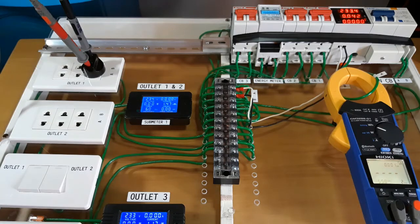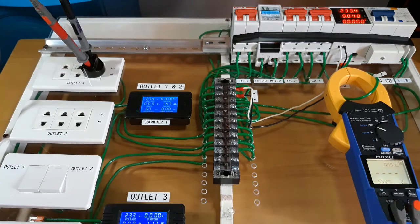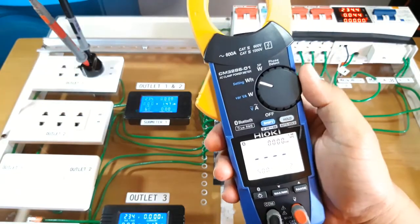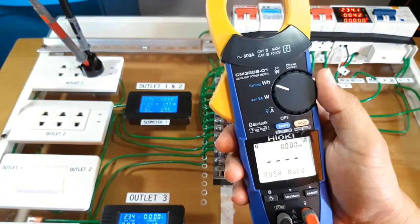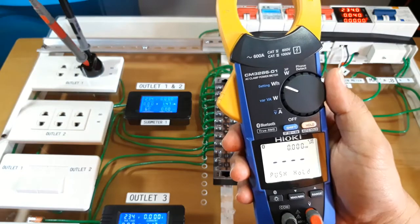Hi guys, good morning. Today I'm going to demonstrate the theft detection function of the Hioki CM3286-01. This is a continuation of the video I presented before about the energy comparison function. In essence, the theft detection function advertised by Hioki on their website as applied to this clamp meter is a clever application of the energy comparison function. There is nothing in the clamp meter that explicitly labels it as a theft detection or energy comparison function.